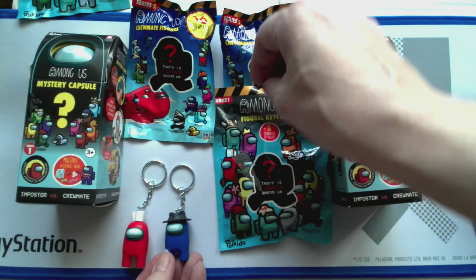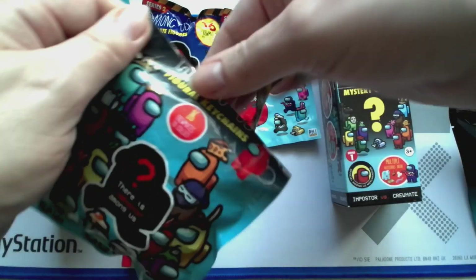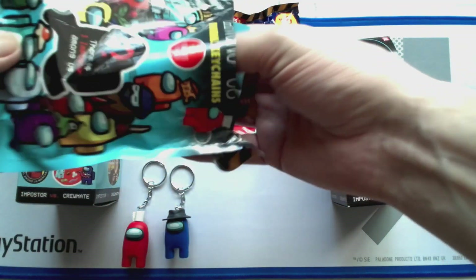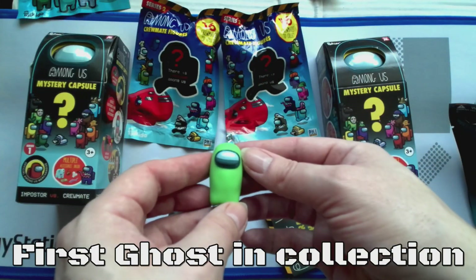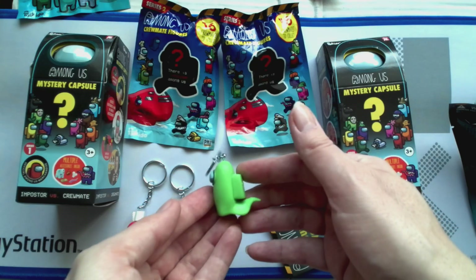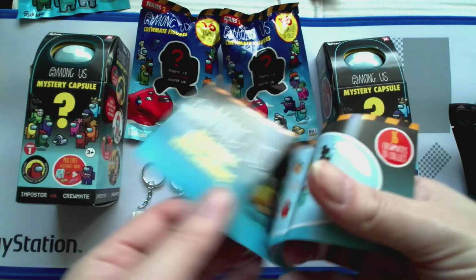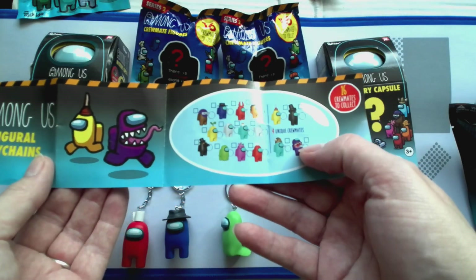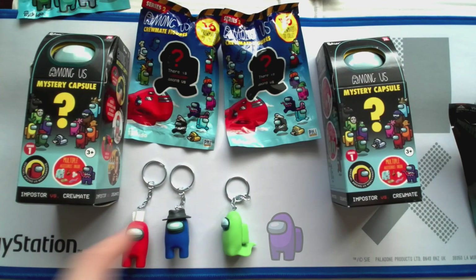I've got a hat like that. And number three - come on fingers... oh hang on, hang on, there we go. What the hell! It's got a tail - that's cool! Of course all the figurines show up on the packet there. It's not very clear on that one, but that's cool. So those are the series one keychains.